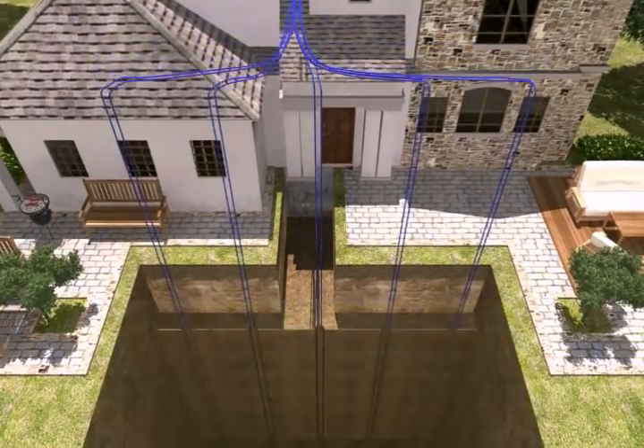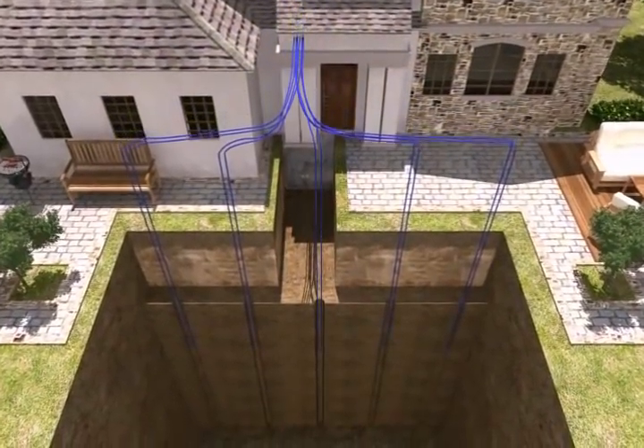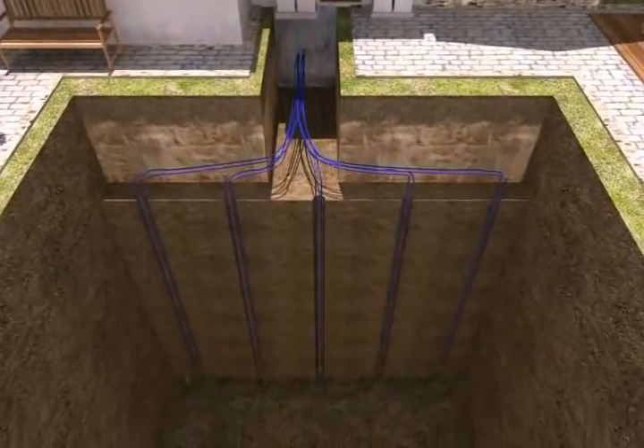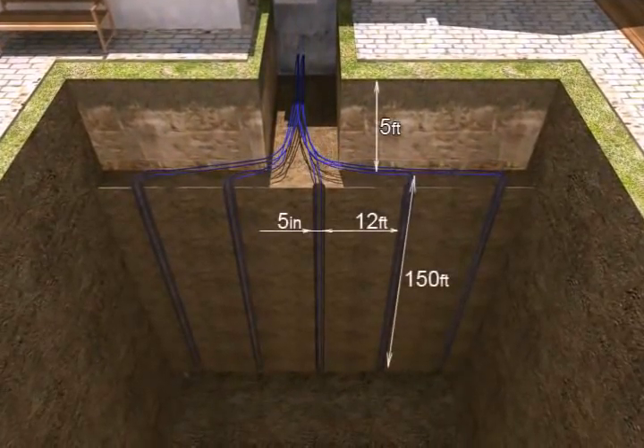A vertical loop is used when the required space for horizontal trenches cannot be achieved. Approximately six-inch holes are drilled and loops are installed and grouted.